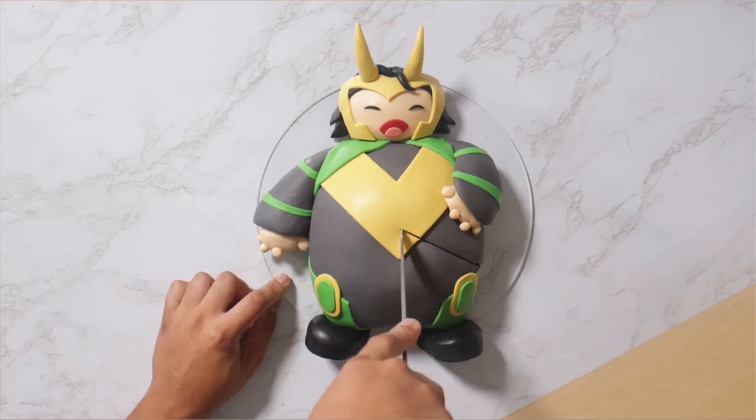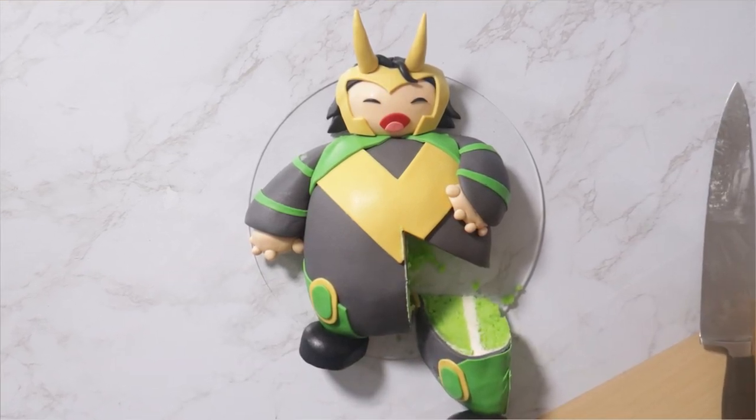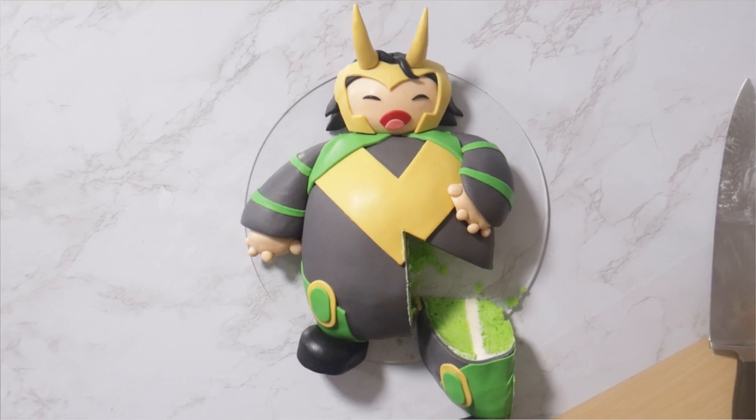Now, I'm curious — I am going to be doing another cake like this. Would you like to see Captain America or Spider-Man next? Let me know in the comments. I hope you guys enjoyed this. I love you. I'll see you very soon. Bye.